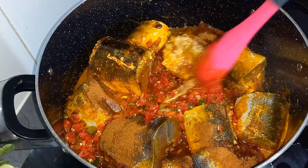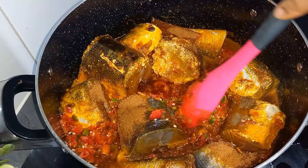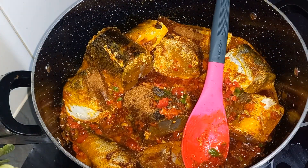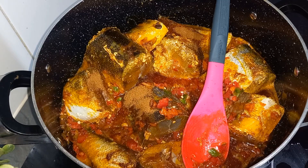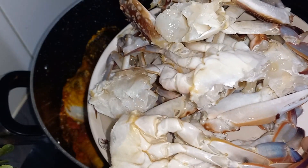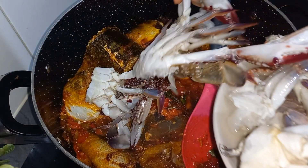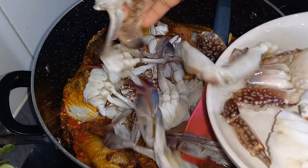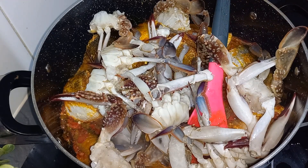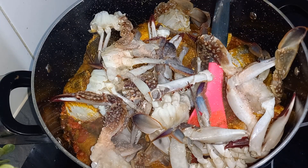When I'm cooking fish soup, I love to cut the fish in big sizes so they don't end up breaking apart. After that, I'll be going in with my crabs. Add a little bit of salt, then add water to this.